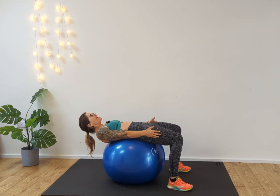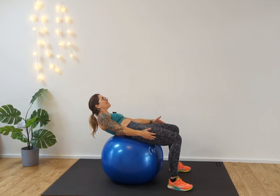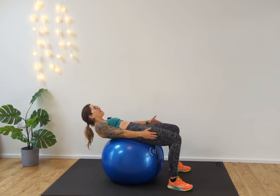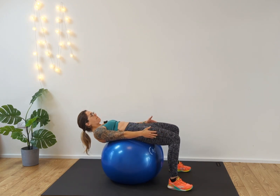We're going to go for 10. One, two, three, four, five — make sure you're coming all the way to center — six, seven, eight, nine, ten. And release, come back up.